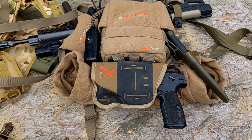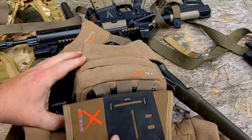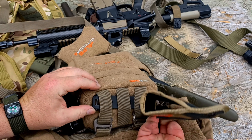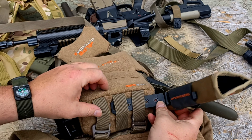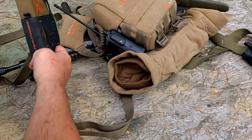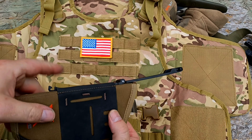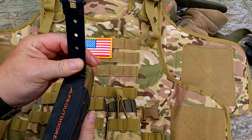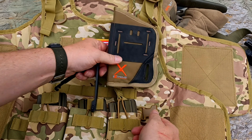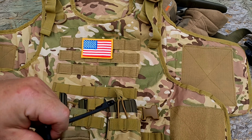The way this attaches is very clever. There's a plastic clip with a little detent — you pop that and it slides right in and around. You can use this same clip on the back side as well. This holster is fully ambidextrous with the same hookups on every side, and you can run it on a plate carrier like this.